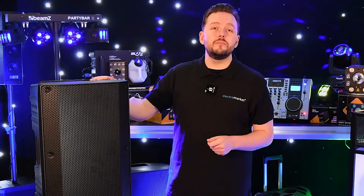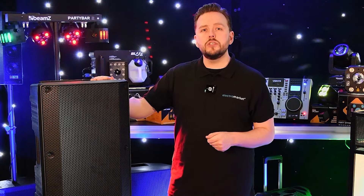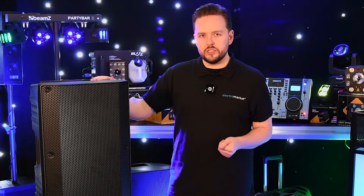At the heart of this system is a large 12-inch speaker driver backed by a powerful 800-watt power amplifier. Expect a rich, resonant sound that faithfully amplifies your music or speech, even in outdoor and large spaces.